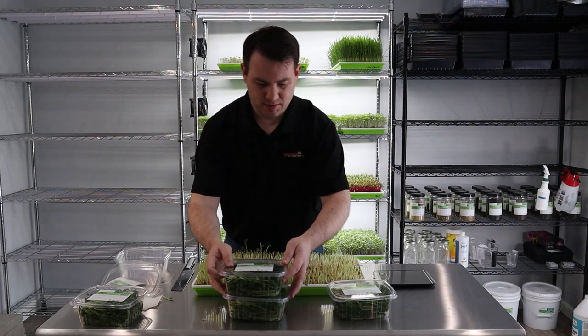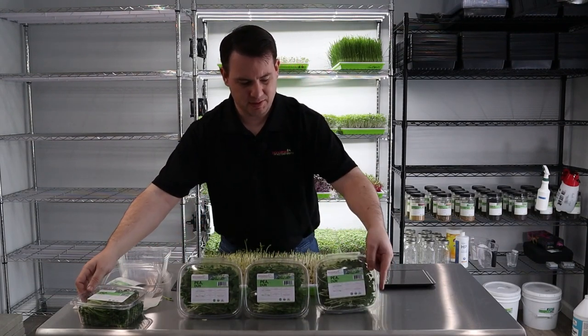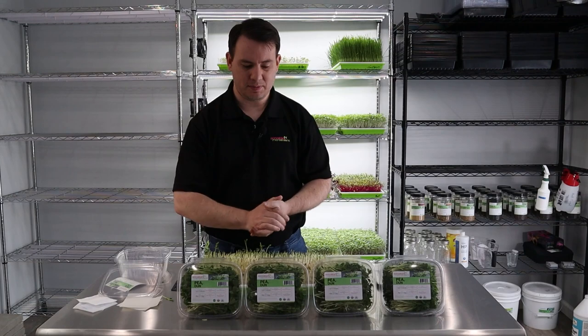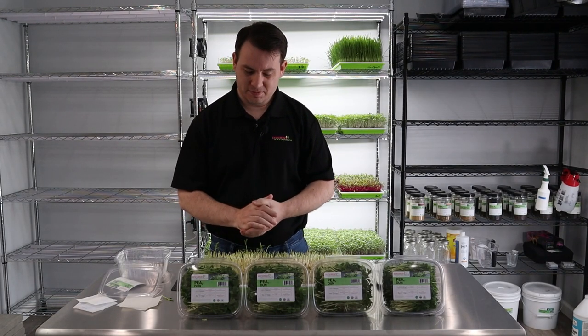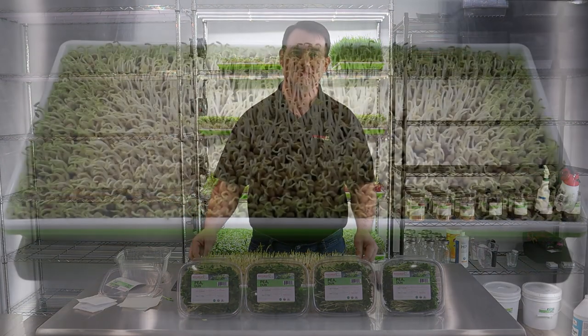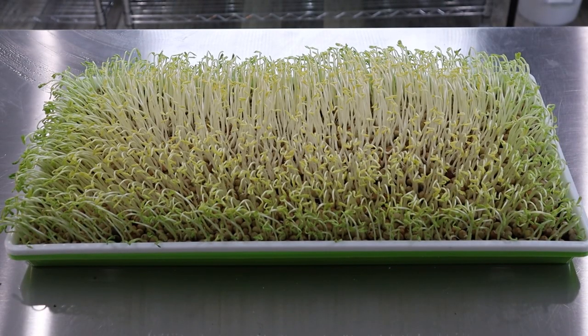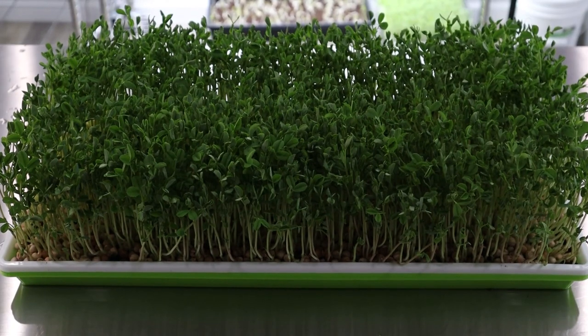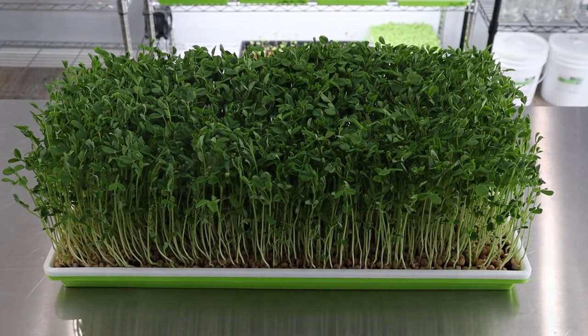And there you have it — nice, beautiful Dunn Pea, all packaged up, ready to go in our four-ounce packages with our labels and everything ready to go for the market. That's just about it. I hope you guys enjoyed this. We'll see you next grow. Hello everyone, Peter here from Princeton Micro Greens. I hope you enjoyed this video. If you did, go ahead and hit that thumbs up button and subscribe. Also, if you have any ideas, suggestions, or questions, feel free to leave them below in the comment box. We'll see you soon. Bye-bye.